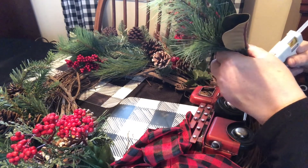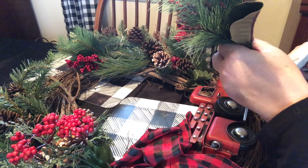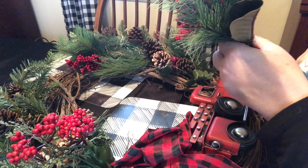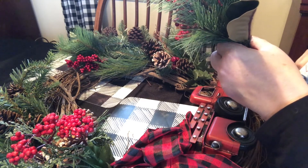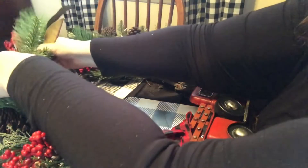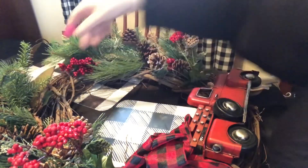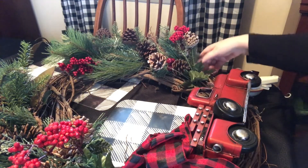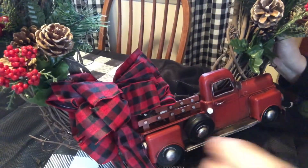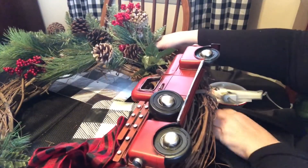Everything I bought for this wreath, except for the Dollar Tree picks, was 50% off — 50% off at Joann's and 50% off at Hobby Lobby. For the price, this really did turn out very nice. I would never dream of spending $150 on a wreath; $30 was kind of pushing it for me, but I absolutely love this wreath.